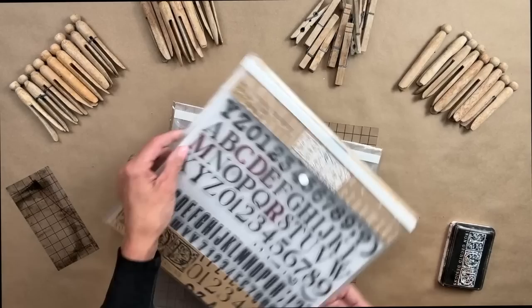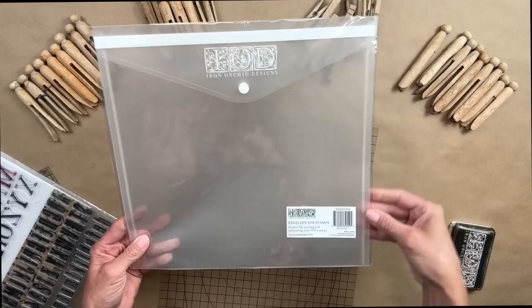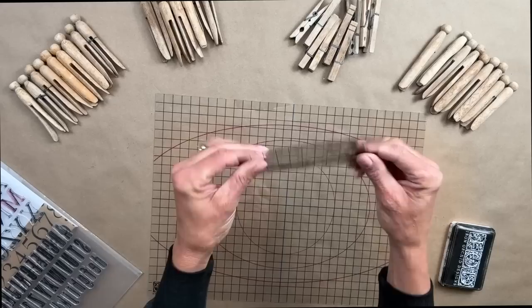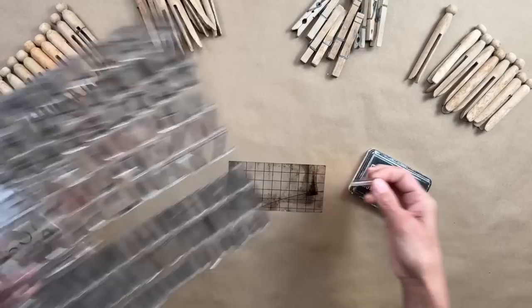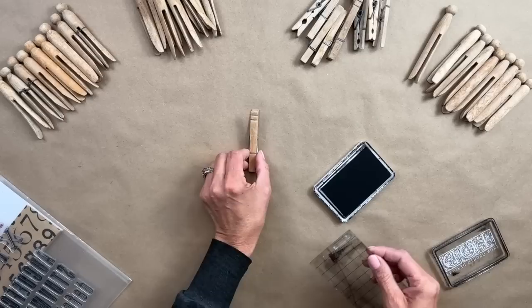Now that I have my four piles, I am using the set called Letterpress from IOD, and all the products that I'm using in today's video you can order off my website. I do carry all the DIY paint, all the IOD stamps, transfers, all that good stuff, and I also carry all the recycled papers. This is a thin mount and I love this because I take one and basically I cut it up into all different sizes. That way when I am creating different scenes or using different stamps, I can use it on all the different size thin mount. This set we're using today called Letterpress is one of my favorites because you do get three different fonts in different sizes.